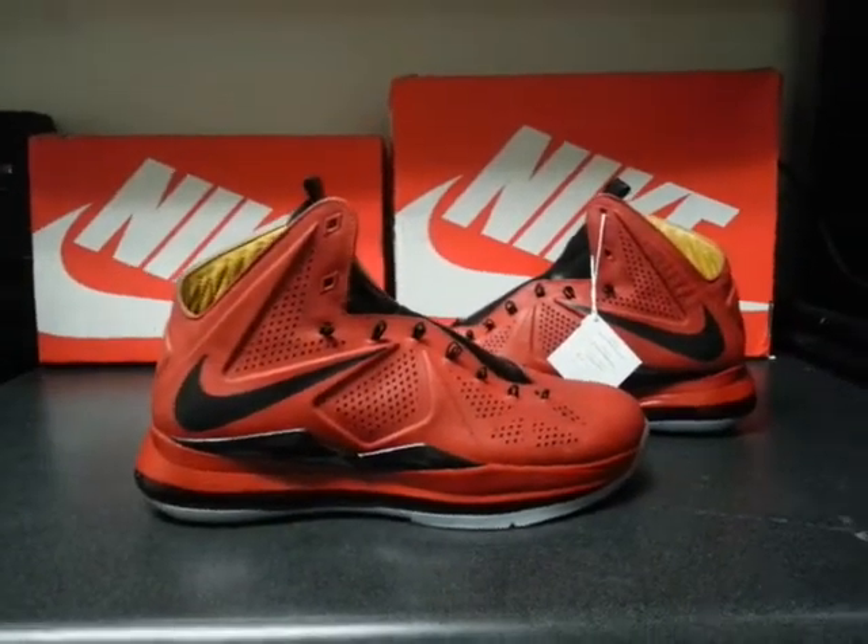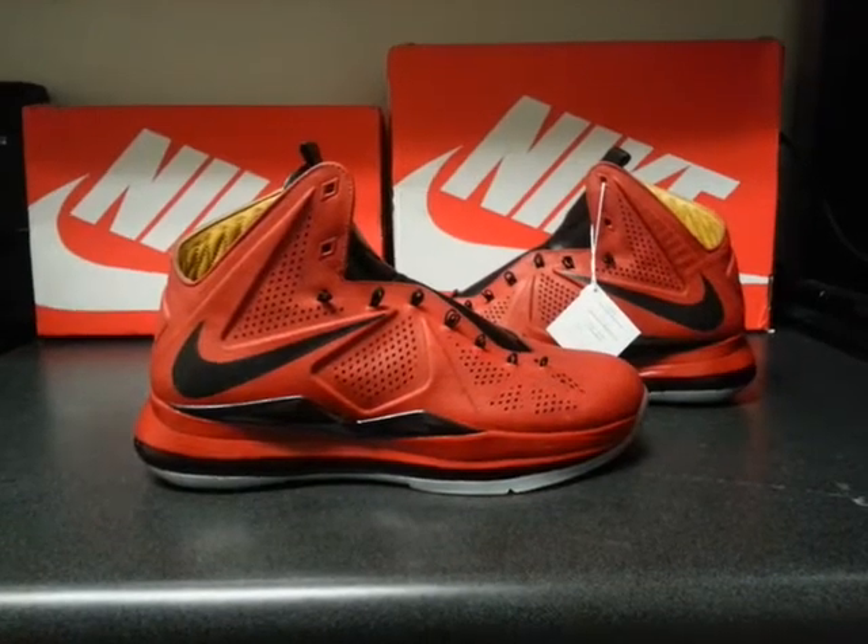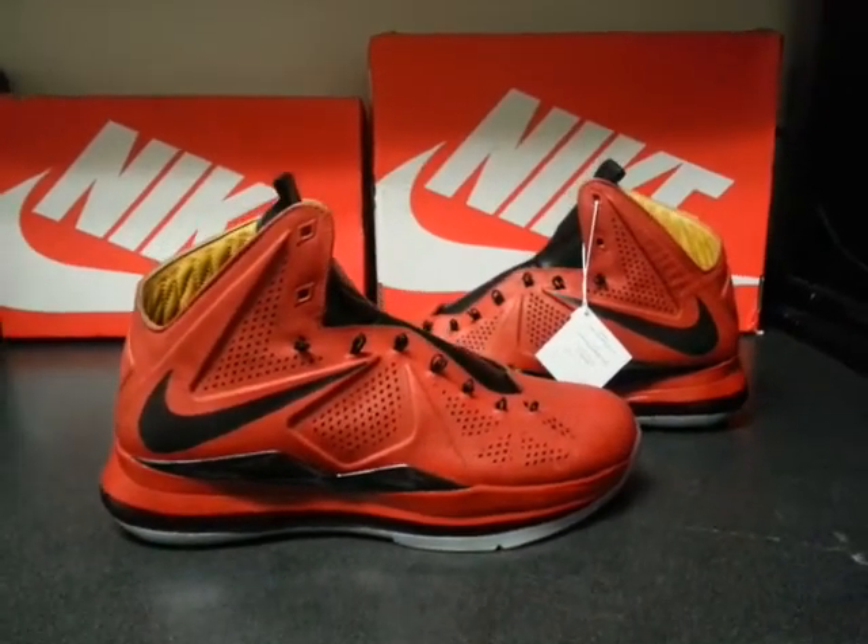Red Carpet LeBron 10s again — nothing too wild with these. I mean, there's no lights, no crazy temperature-changing paints or anything like that. Just a regular paint job.